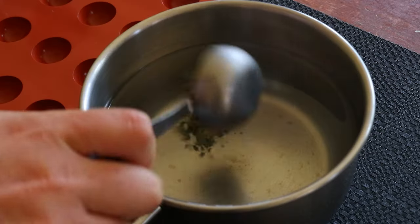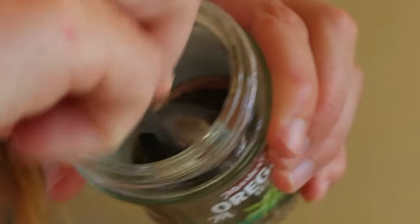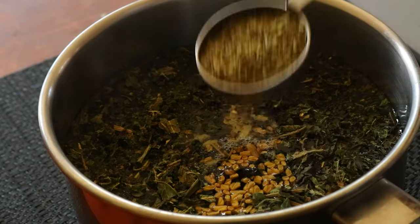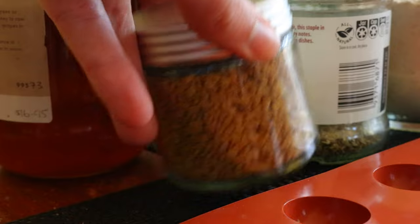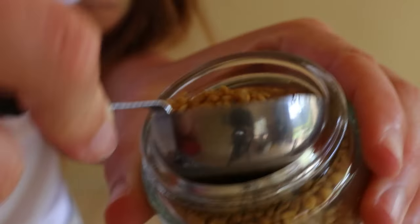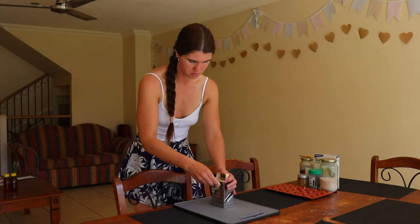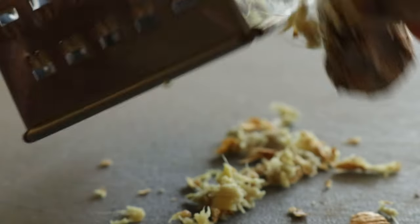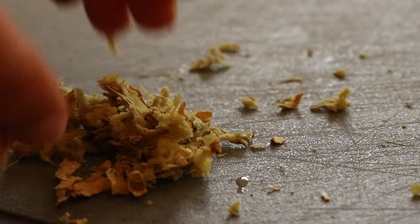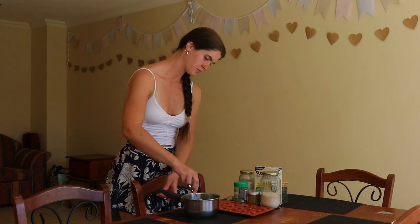Unlike the honey cough drops that you find at the store, these drops are made from real, raw honey with no other sweeteners. Plus they're flavoured with real organic herbs to help provide immune boosting properties. You can also use manuka honey which provides antifungal, antibacterial and antiviral properties. I share a full list of some great herbs to include that may help to soothe the sore throat and ease symptoms of coughing in my recipe post, which I've linked in the description below.